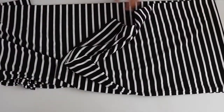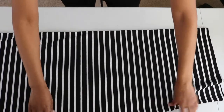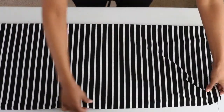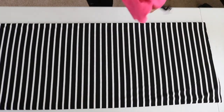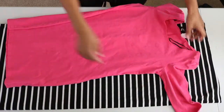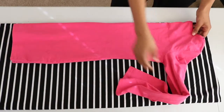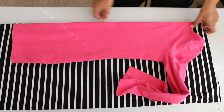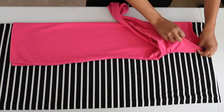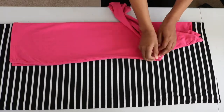I went ahead and laid out my fabric on a double fold — what that means is you fold your fabric over once and then twice, and lay it out nice and smooth. I took my dress and laid it out front facing up, folded it in half, then placed it over the fold on the fabric. Then I flipped the sleeves of the dress to the other side, found the arm seam, and went ahead and pinned that down.